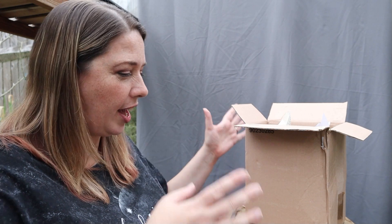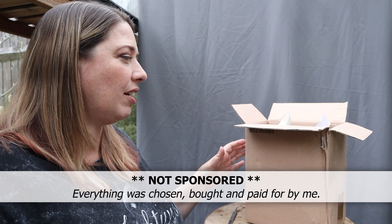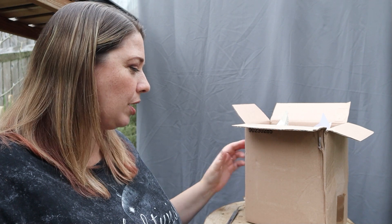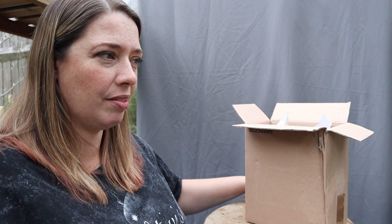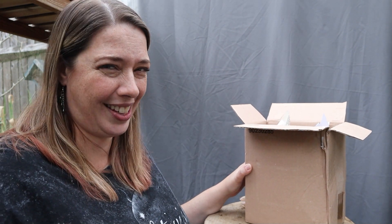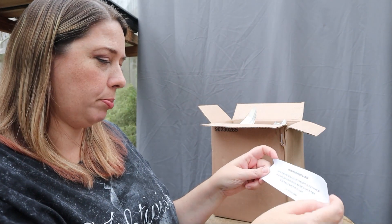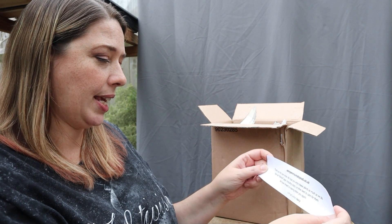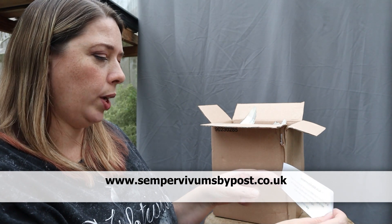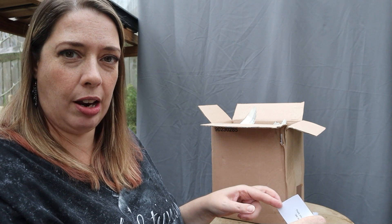I have just got home from work and been greeted by a parcel from Sempervivum by Post, and I thought I need to get these unboxed right now. It is approaching half past six in the evening, lovely and cool — we haven't had any horrible hot sun today. Included with my package is a little note from Becky at Sempervivum by Post saying thank you for your order, we hope you enjoy the plants, see our advice page including a video on how best to care for them.